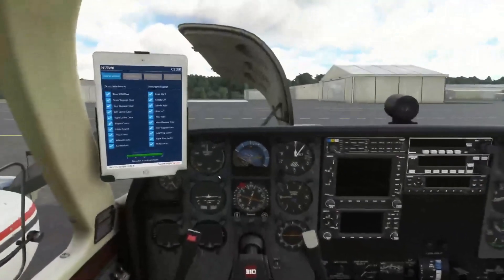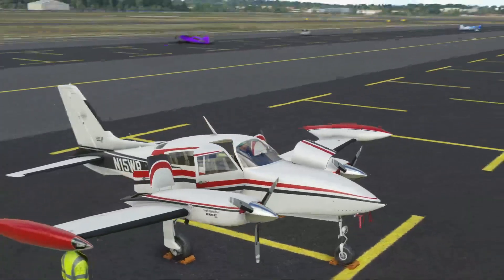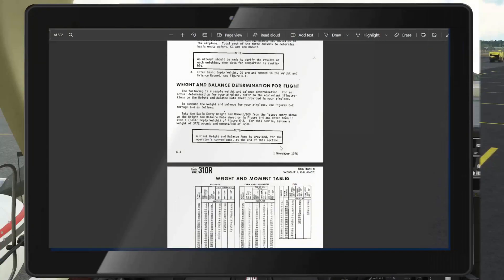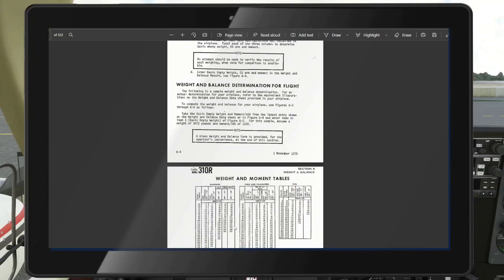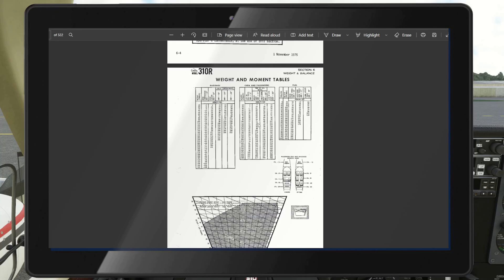Load whatever you can into the nose compartment first, then use the back compartment and wing lockers as additional storage as required. For example, if you remove the two rear passengers, you're at a takeoff weight of about 5,300 pounds, which is valid for this airplane. Now let's go to the pilot's operating handbook — you can find this by searching '310R handbook.' It's an older airplane, out of production since 1980, so it's relatively easy to find.